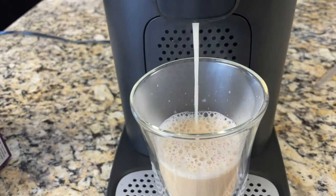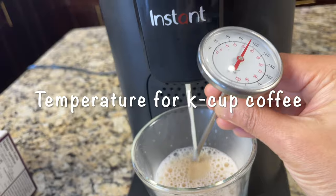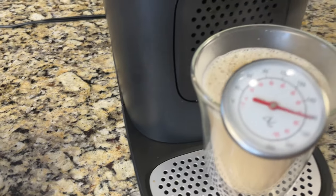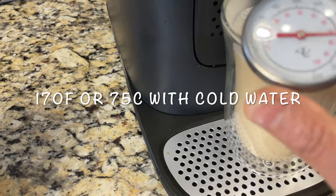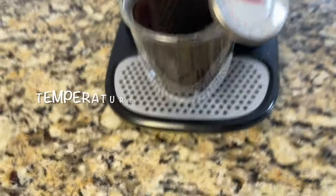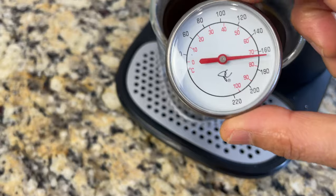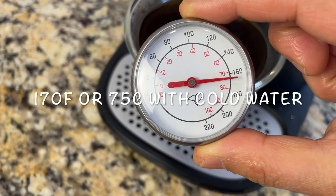Let's find out the brewing temperature when using a Keurig K-Cup pod. Brewing chai latte with cold water, the temperature comes to around 170 degrees Fahrenheit or 75 degrees Celsius. The brewing temperature of coffee using the reusable pod also comes to 170 degrees Fahrenheit or 75 degrees Celsius.